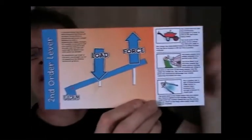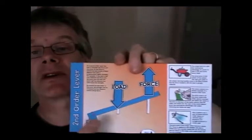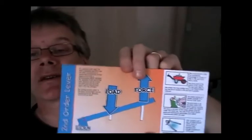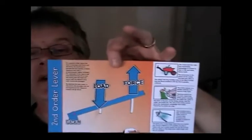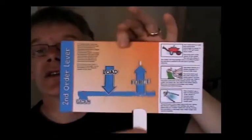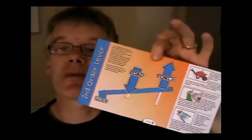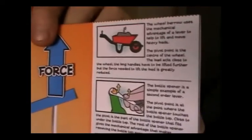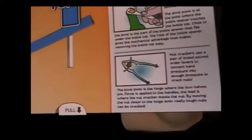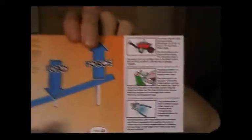The second order lever is the sort of thing like a wheelbarrow, so you have the fulcrum at the front, the load in the middle, and the force at the end. The force moves further than the load, which gives you a mechanical advantage — for example, with a wheelbarrow you can move a load that's considerably heavier than you'd be able to lift on your own. In the example section there's a wheelbarrow, a bottle opener, and a nutcracker.